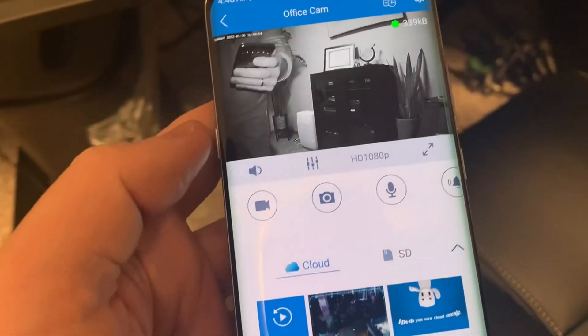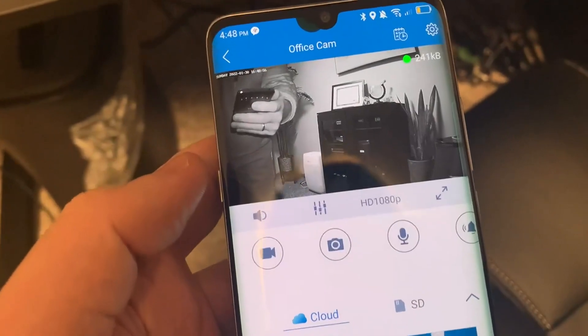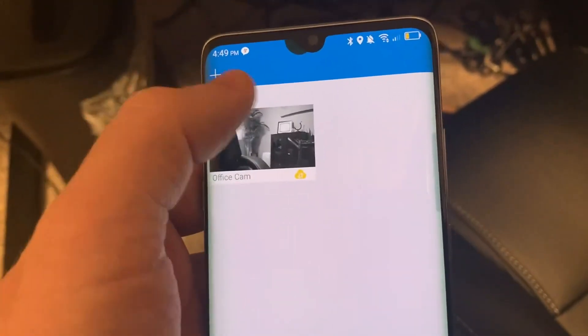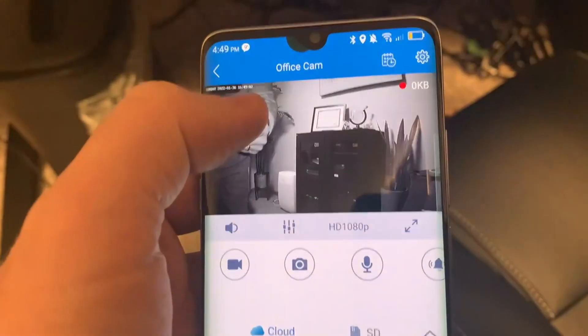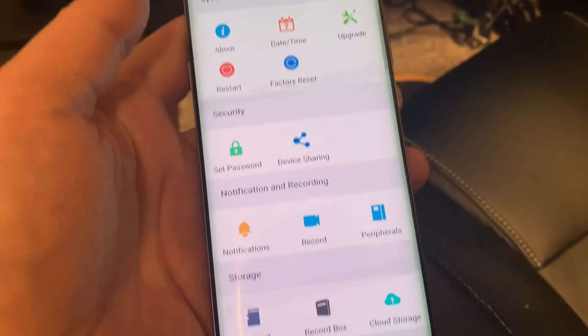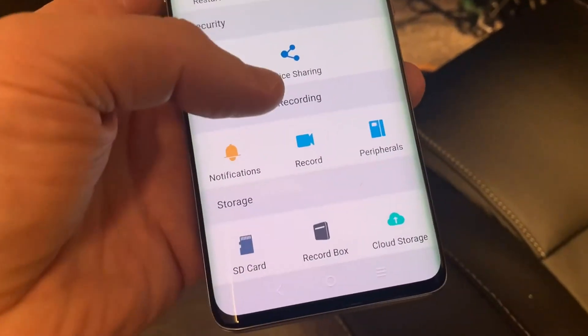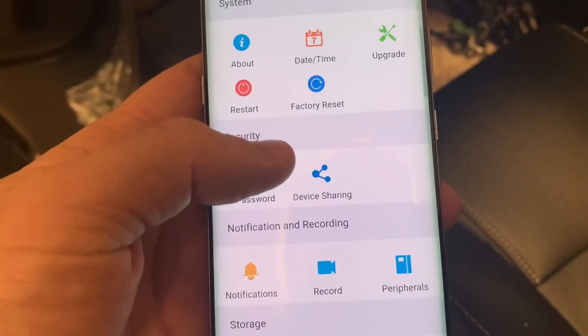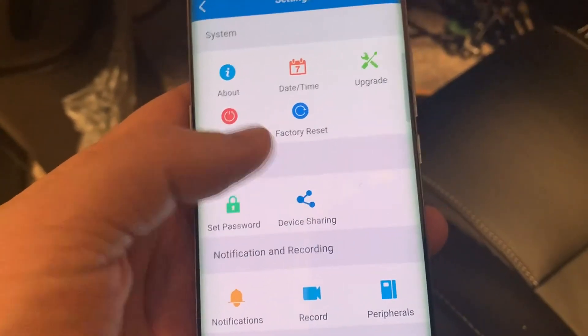This also integrates with Alexa, so I can actually see this on an Echo Show if needed. I can share the footage with someone else, and it has so many different options. It's got a nice clear picture, and you can see notifications, recording, cloud storage that you can purchase in addition, and this is the sharing button.